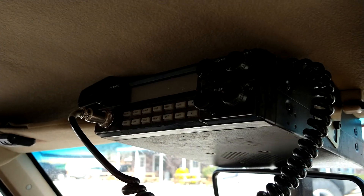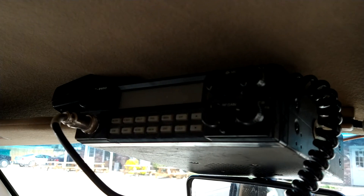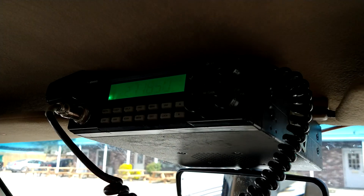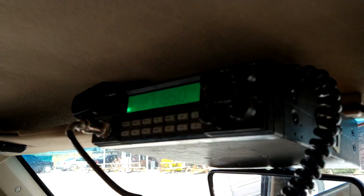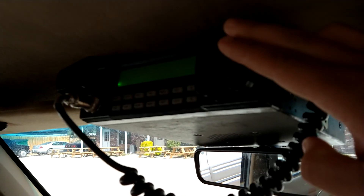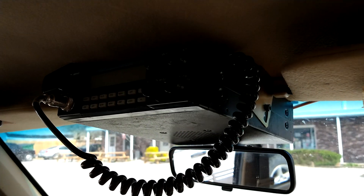Up top I'm driving that amplifier with an old school RCI 2950 - it's the only 2950 out there that has a green face. What he means is it's the old school version of it. Come up top here...